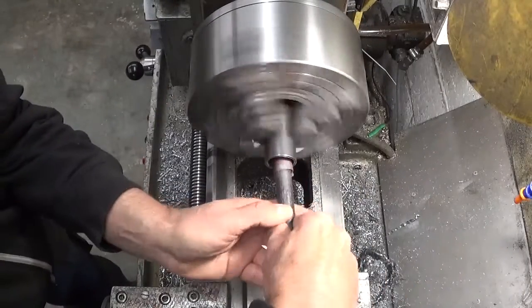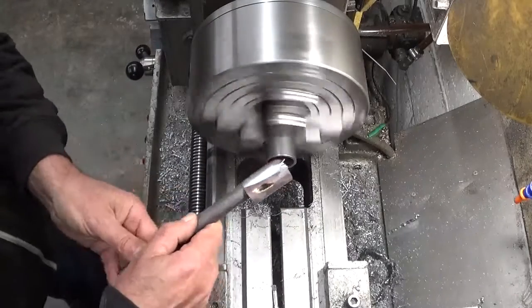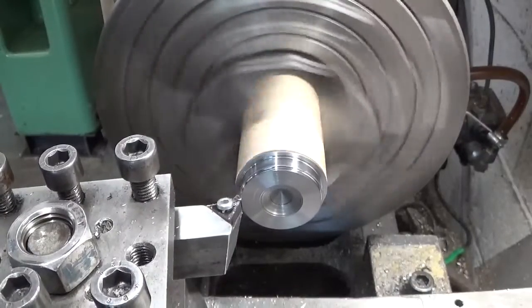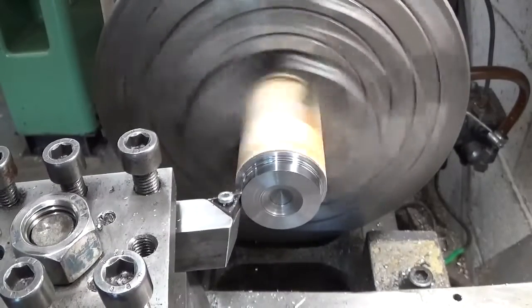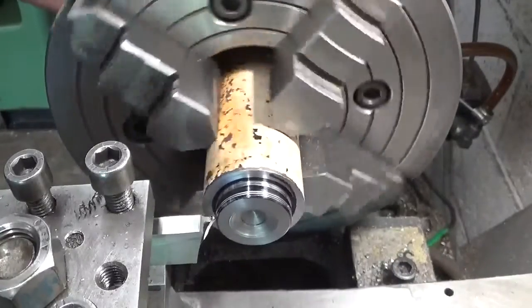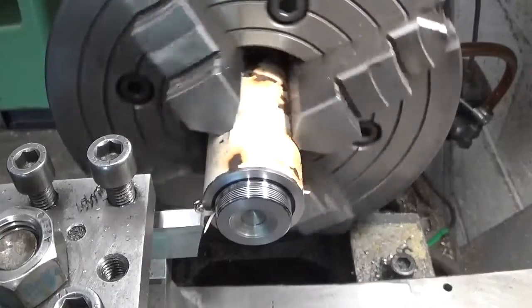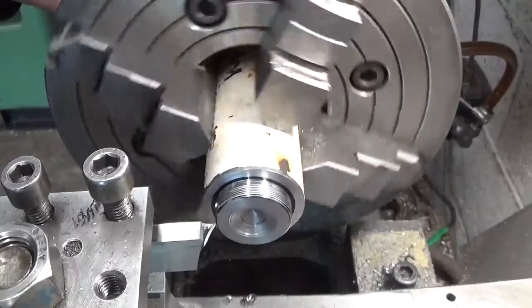Let me show you an easy little trick to get it right.